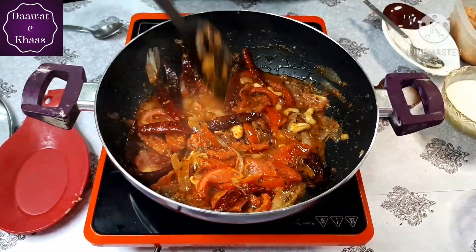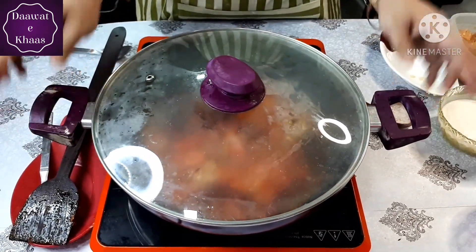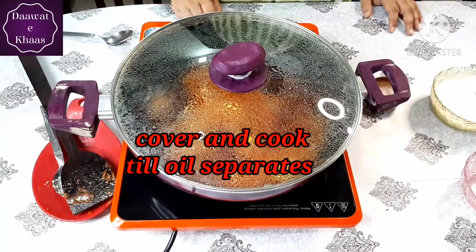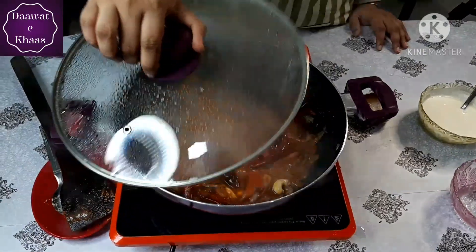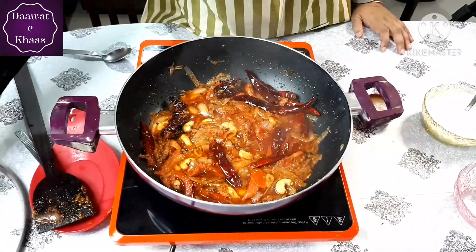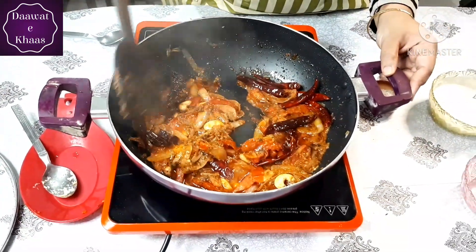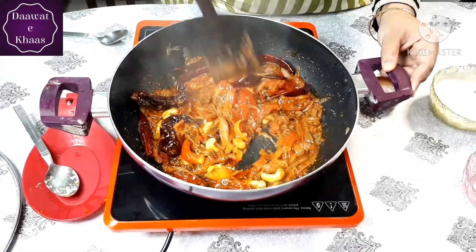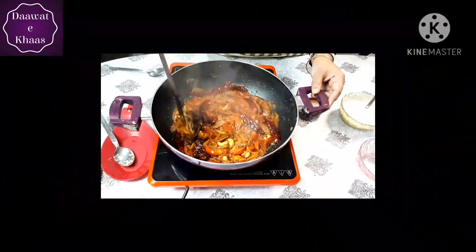Mix until the oil and butter separate from the mixture. I think it took about 10 minutes to reach the right consistency. The oil and butter are now separated and I added half a glass of water — it is completely cooked. Now we will let it cool down.